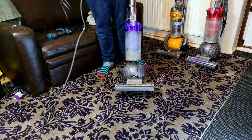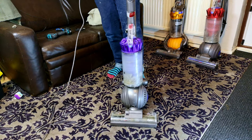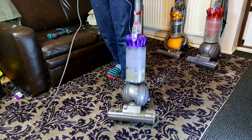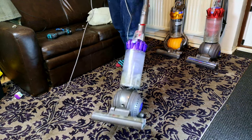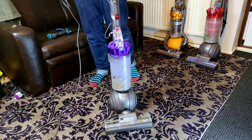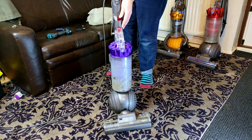Do you have a Dyson DC40? Why do they never roll anymore? Back in the day when they locked, you could gingerly roll it around, your Dyson DC40, but you've noticed that it's starting to sound like utter garbage.